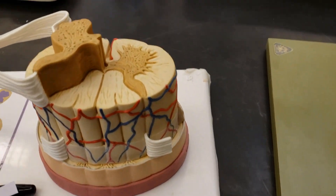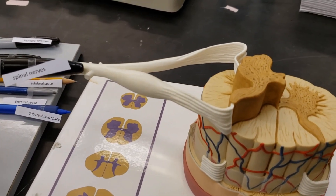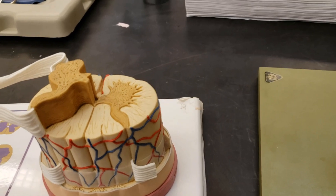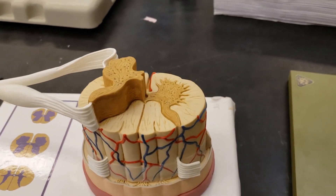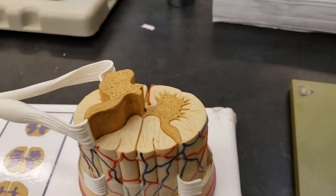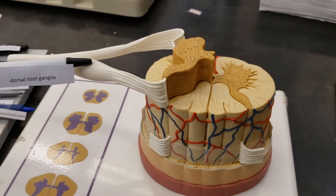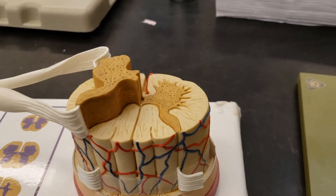Now we have spinal nerves. This is this region here, after these two structures have merged together — spinal nerves. What are those two structures called? We have the dorsal root, found here, and the ventral root on the opposite side, named for the dorsal and ventral sides of the spinal column. The dorsal root is unique — it has this dorsal root ganglion, found here.